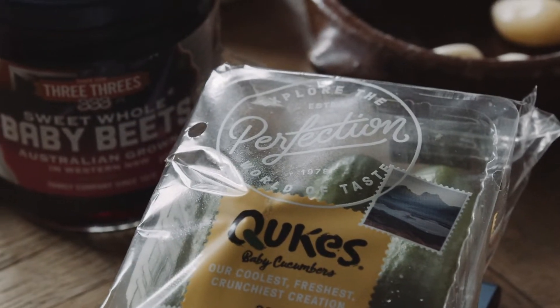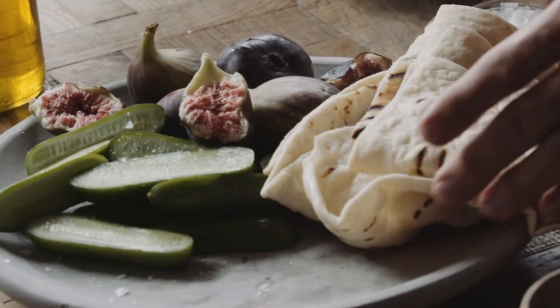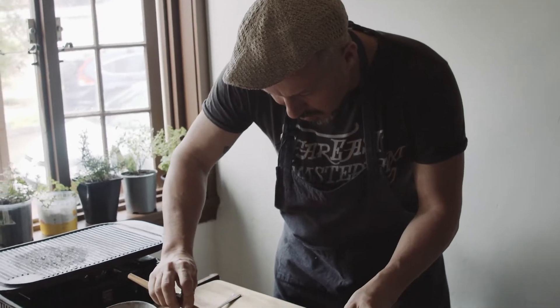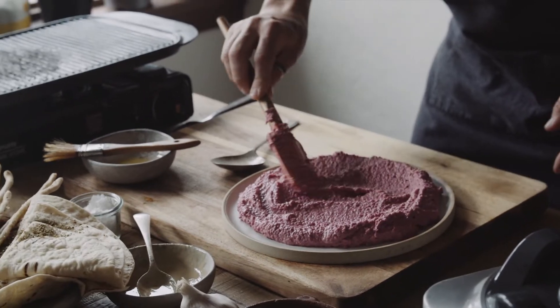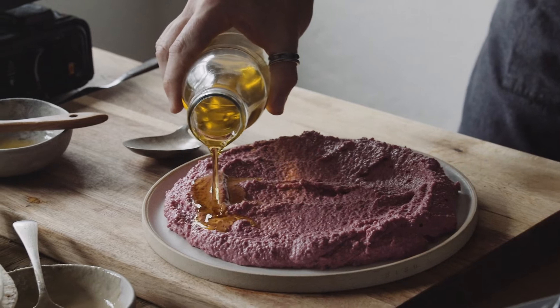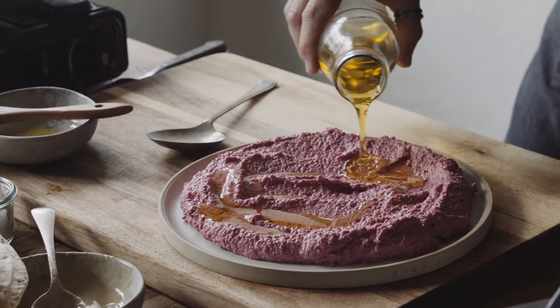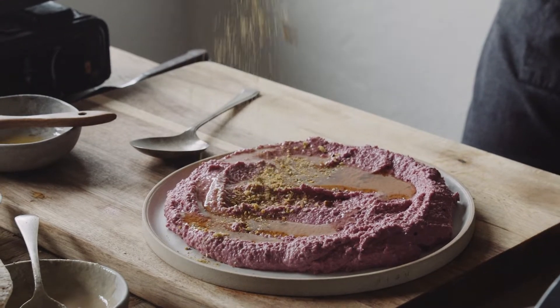I'm also using the Perfection Fresh Cukes. Now these are delicious — great in a school lunchbox. I mean, you can eat them whole. Then just spread the hummus out, get a bit fancy with your swirls. Look how delicious that looks. I always like to go back with a little extra virgin olive oil, because you're going to be dragging food through this. Then I've got some dukkah here, and then some za'atar.